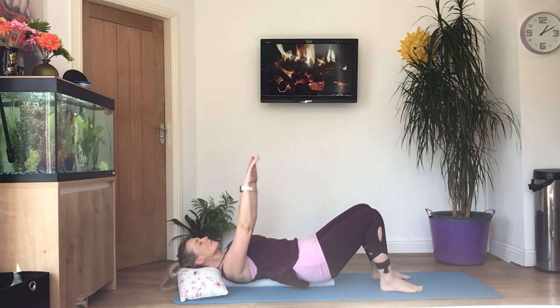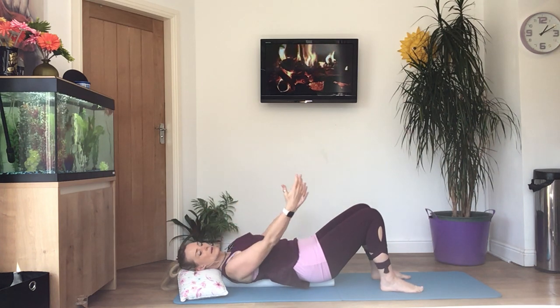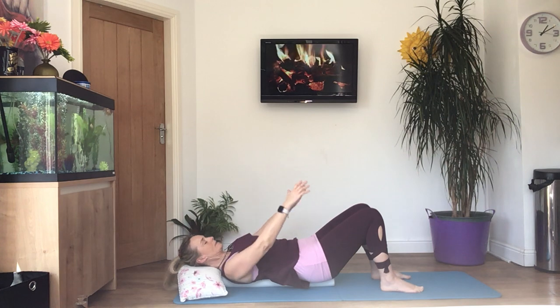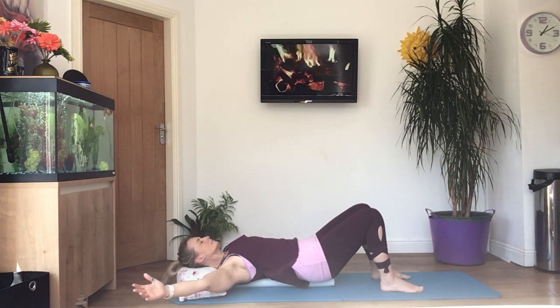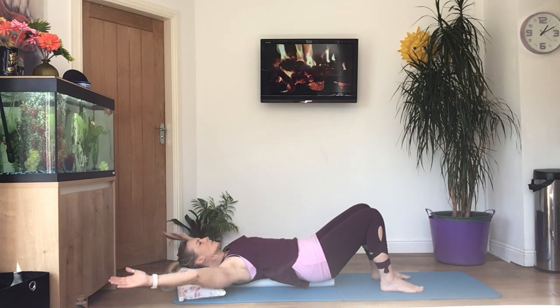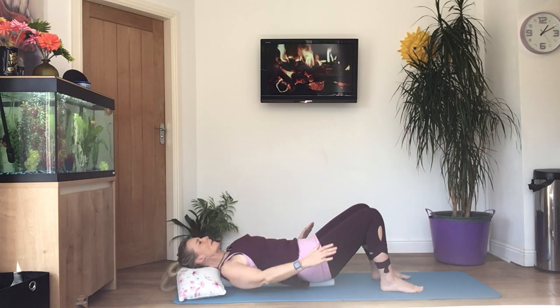Let's go the other way now — bring both arms down by your side and then round over the head. If you were standing up, you'd be circling your arms forward, a bit like the butterfly stroke in swimming.